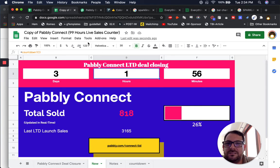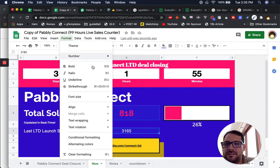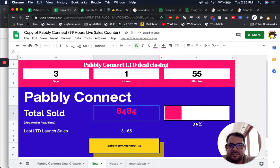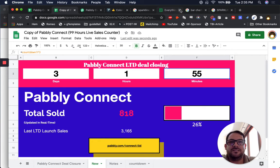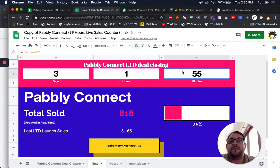I do want to format these because they're gonna look nicer. Format, number, more formats, custom number format — I'm just going to use this one with the comma there. Apply. So now that looks nicer — 3,165. Now anytime this goes up — there we go, we got a comma. This is a percentage in consolas. The first thing you see is this big countdown — closing, three days, one hour, 55 minutes. Let's double check that that is what is happening — three days, one hour, 55 minutes, 15 seconds. We can figure out seconds, that would be fun, but I don't think we can because it's only going to update every minute.